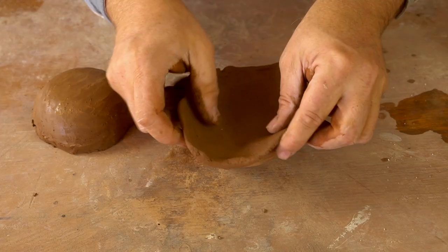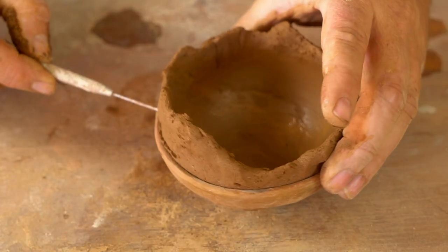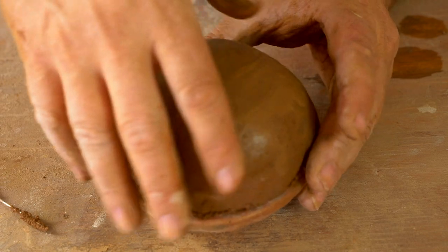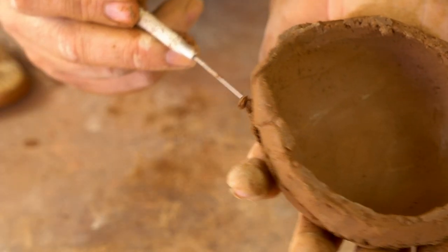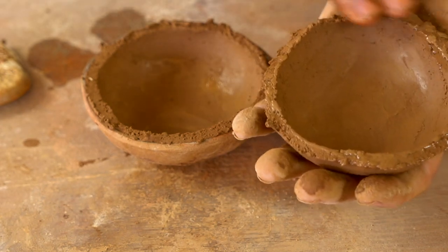Now this is going to be the bottom of the lamp. I pat out a pancake of clay, press it into the pookie, smooth it with the gourd rib, and trim it down. Once I set the top on top of the bottom, I noticed I actually trimmed it too high, so I go back and trim it down lower so it's not too tall a vessel.